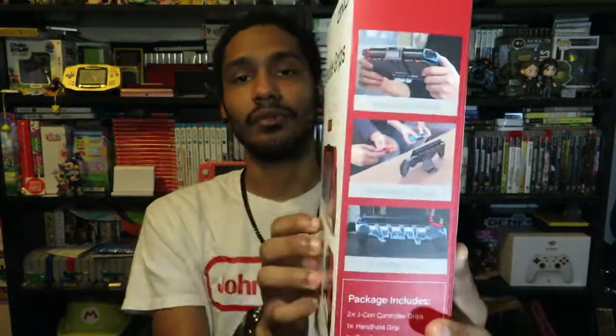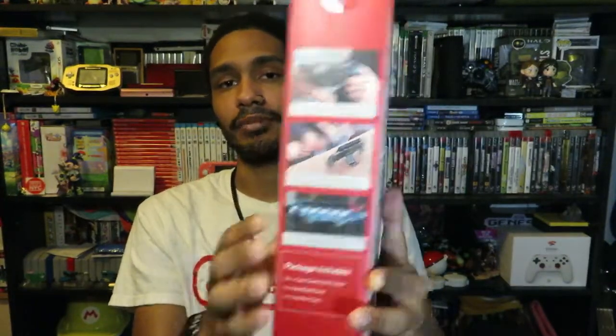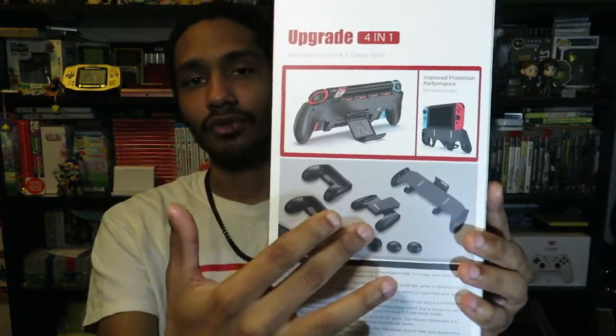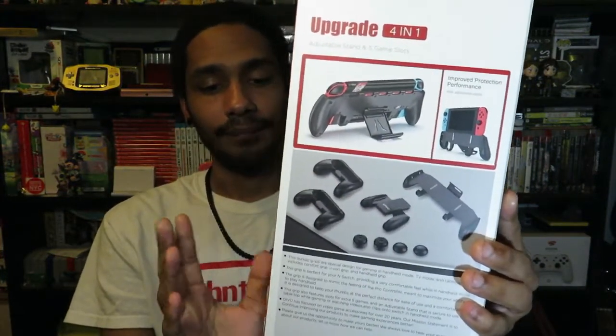Take a look at the box here — it tells you all the different grip methods it has as well as the different ways that you can use these grips for your gameplay. On the back it gives you a more in-depth look of the actual product, so let's go ahead and open this thing.